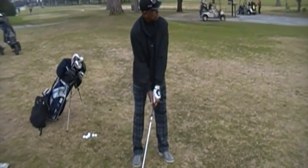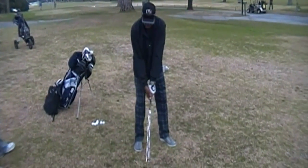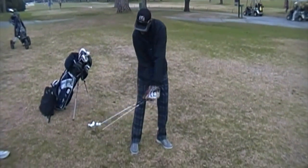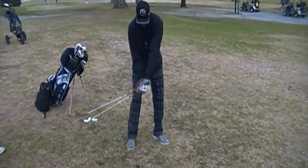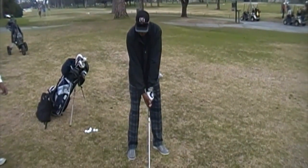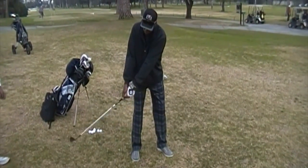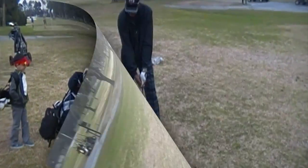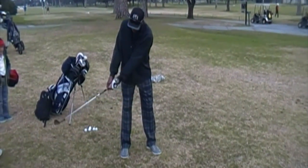Watch this position. Look at the club — see how it stands like that? It's not casting. The club will go away, but it won't go back. This is where the club will come off the ground, but it won't go back.